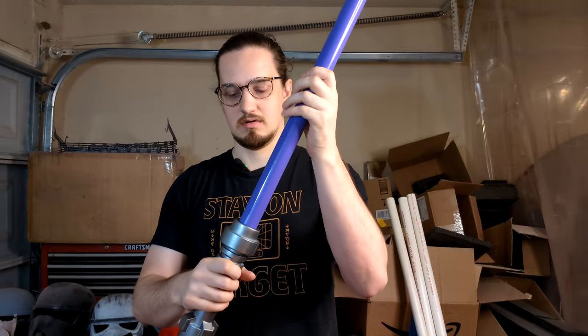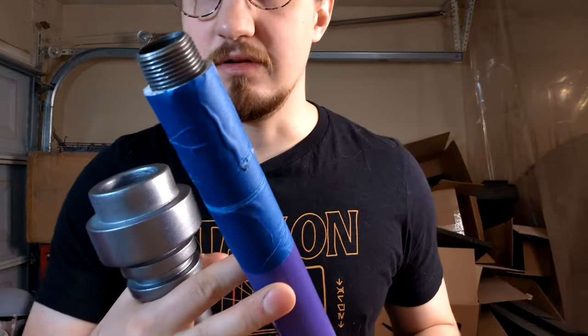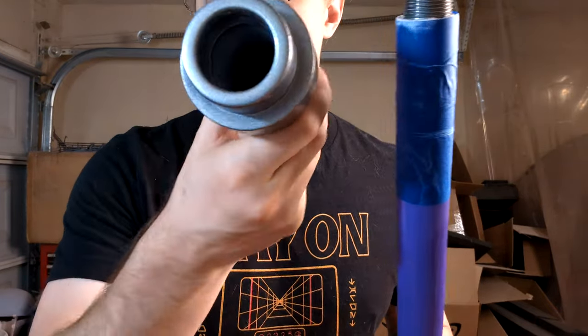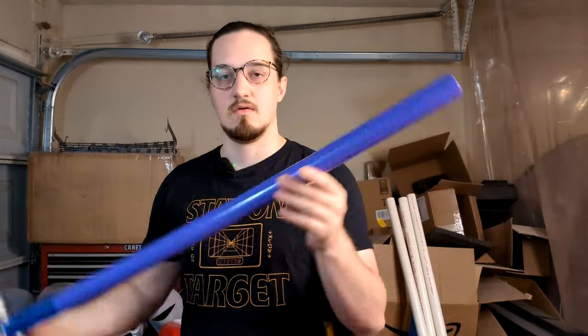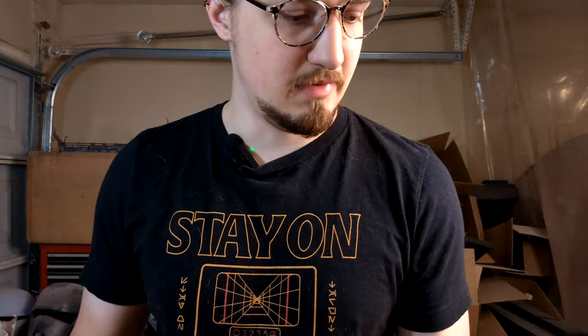I'll show you real quick — you unscrew it, and there's a little piece in there. You slide it in and screw it in. Wham bam, it's done. I've got a little bit of tape here just so it doesn't wiggle as much, but you'll never see that.